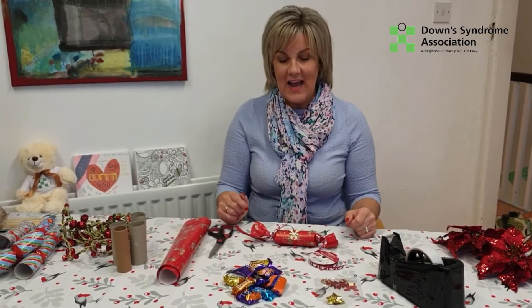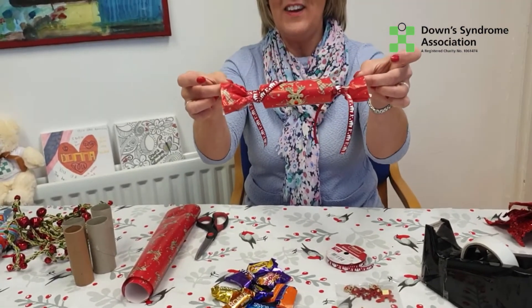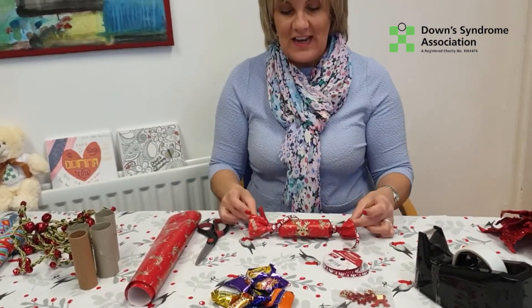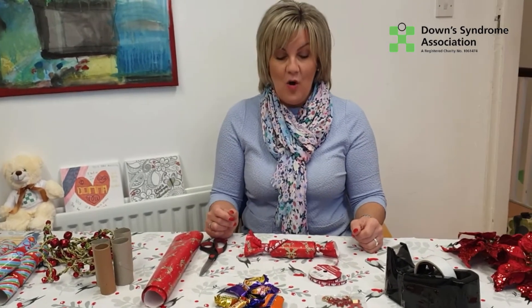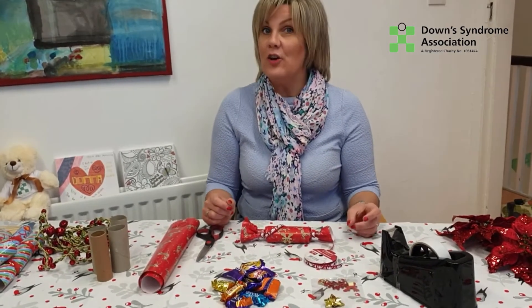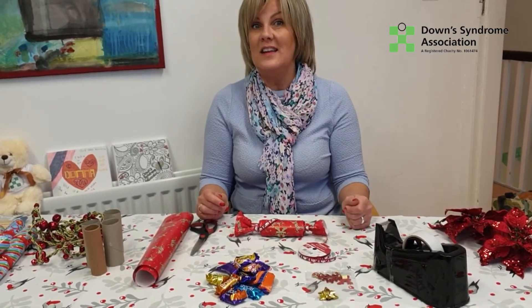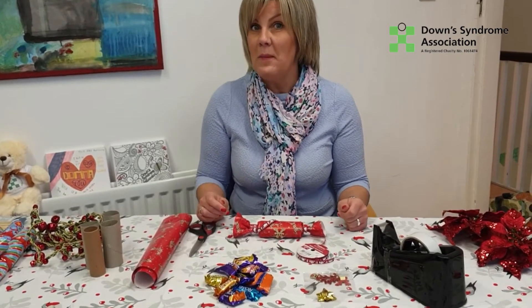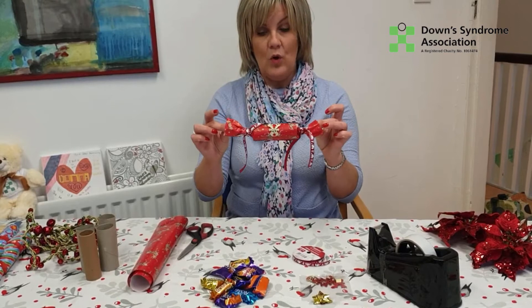Hi everybody, welcome back! Today we're going to make Christmas crackers just like this — isn't that lovely? You can use these for your Christmas table on Christmas Day, or you could use them for decorating your Christmas tree, or you could box them up and give them as presents to aunties, cousins, or mummy.